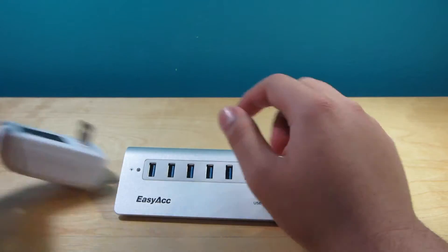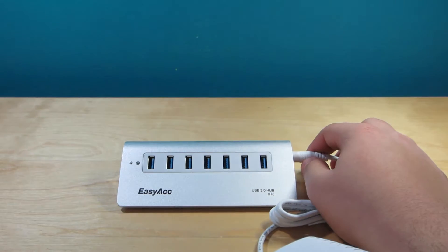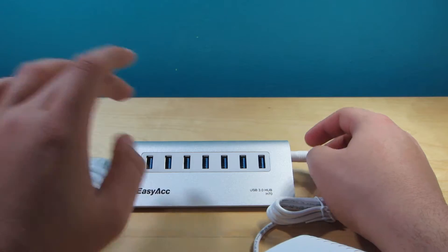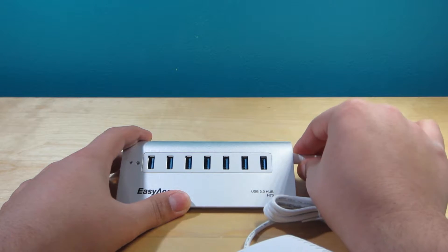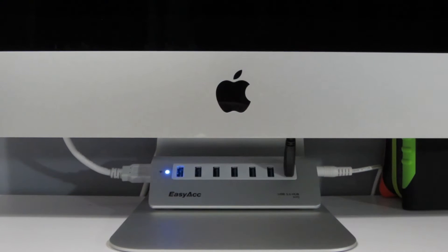I kind of wish both connections came out of just one side, or maybe make it universal, because it would just look nicer on the desk instead of having wires coming out of two sides. That's not really too big of a deal — all you do is plug this in and then plug your USB devices in right here. But I do wish they were all on the same side; it would look a lot nicer and cleaner on your desk. I'm going to go ahead and set this up next to my iMac.